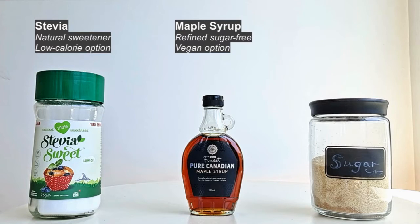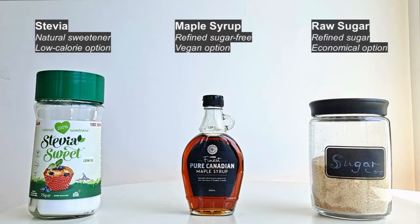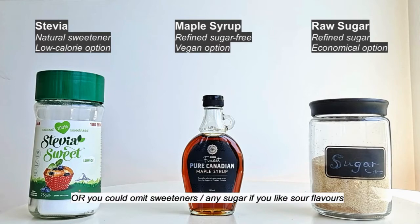The second sweetener is maple syrup, which is a vegan and refined sugar-free option. Maple syrup has a lower GI score than sugar, meaning it raises blood sugar slower than regular sugar. The final sweetener is raw sugar — the most economical option. And of course there is a fourth choice: no sugar at all, which is good if you like tart jams, as these berries can sometimes be a little sour.